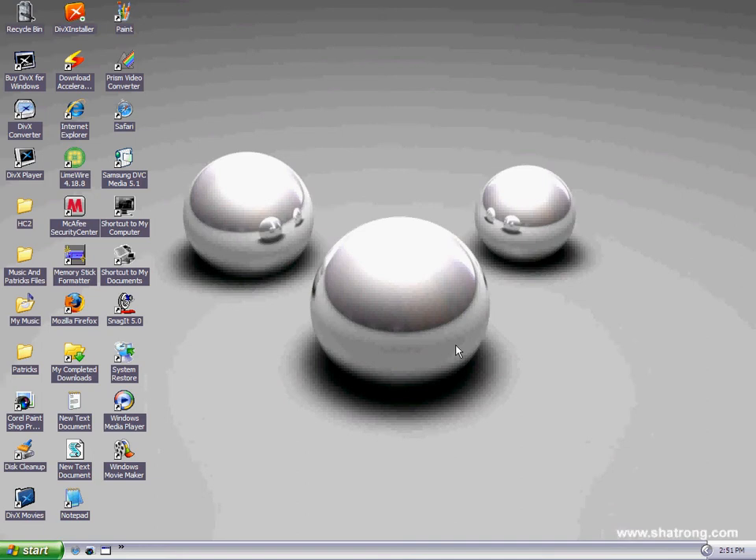Hey, what's up? I'm OnyxComphelp. Today I'm going to be showing you how to get the silver theme for your Windows XP. This will probably work with Windows Vista also, although I'm not quite sure.